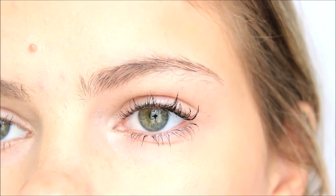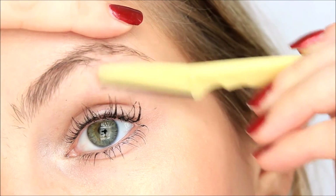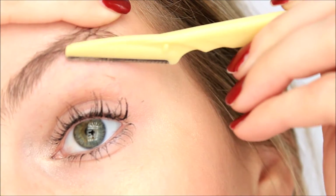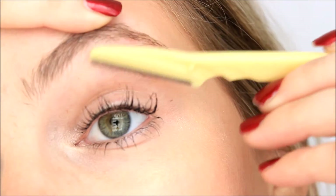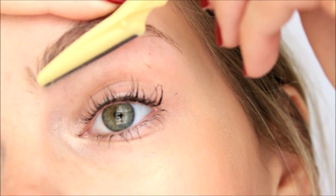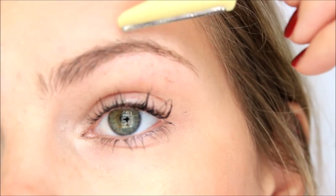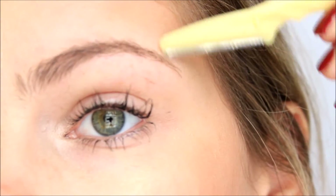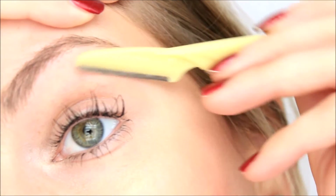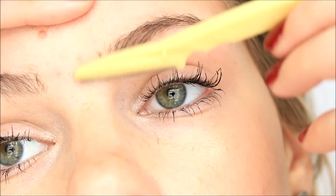First I brush my eyebrows into place and also dampen all around the area, because I find the razor a little bit rough on dry skin. Then I find it easier to kind of hold my eyebrow up like this and then, very gently and very carefully, start razoring away the spare little hairs all around your eyebrow. Just be very careful not to get any hairs that are actually part of your eyebrow so you don't thin it out or mess up the shape.